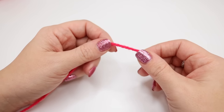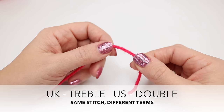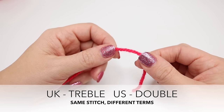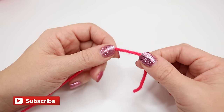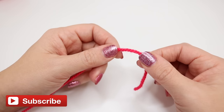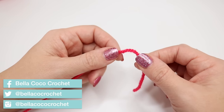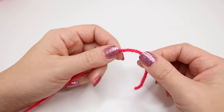Welcome back to the third episode of the Absolute Beginners series. Today we're going to learn how to treble crochet, which is a UK term. In the US this is known as a double crochet. It is the same stitch, just a different term. We're going to begin by creating a slip knot and doing a foundation chain. I will demonstrate this today, but if you want a more in-depth demonstration please go to the first video in this series.